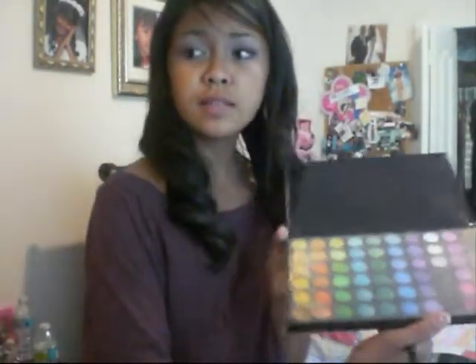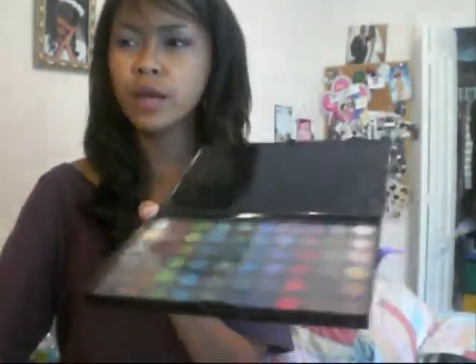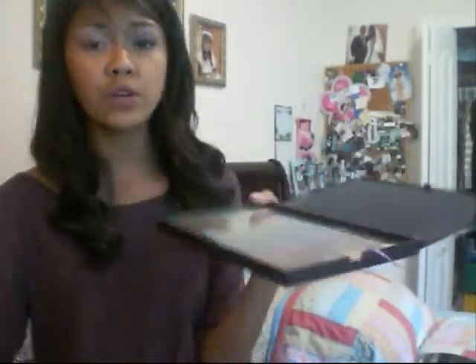Next we're going to be using my Manly Blush Eyeshadow Palette. The colors in this palette are more pigmented and brighter and louder, which is what I need for this look. This palette has two sections: the top section has brighter colors and then the bottom has more shimmery, darker colors, which I'm going to be using first because my shirt is more of a dark purple.